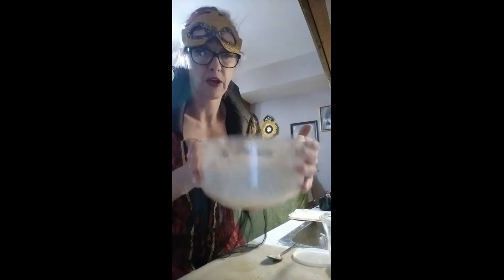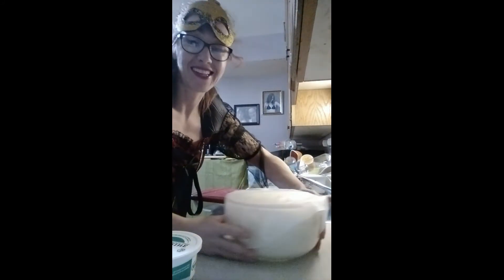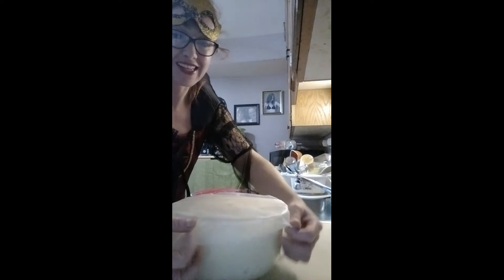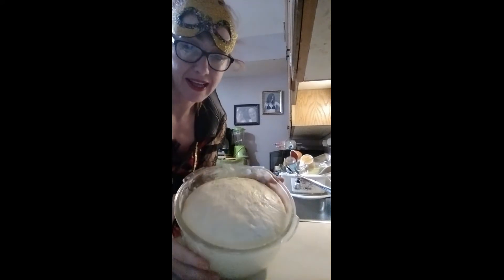We'll let it rest for 20 minutes and you'll see how much it grows — it's like half a bowl now. I'll be back when it's risen. Look at this dough now, guys — it's gonna be the best!